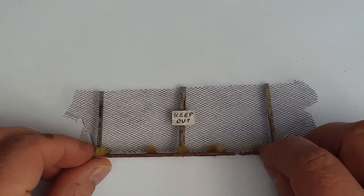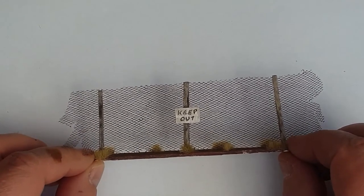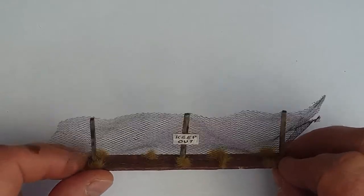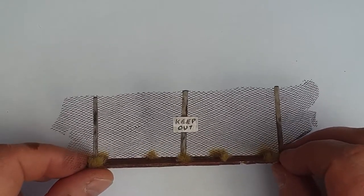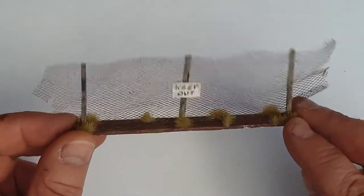Hello and welcome to Wastelands Raceway. Today I'm going to be showing you how I've made this mesh wire fence as some scenery for your Gaslands. There you go, that's the finished article — or a version of the finished article.